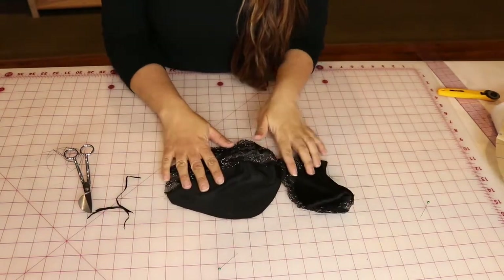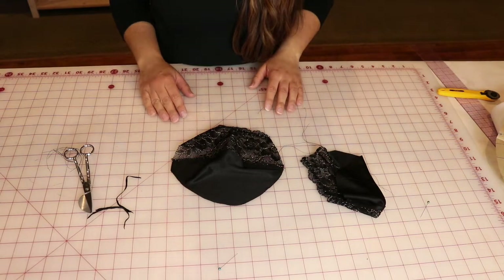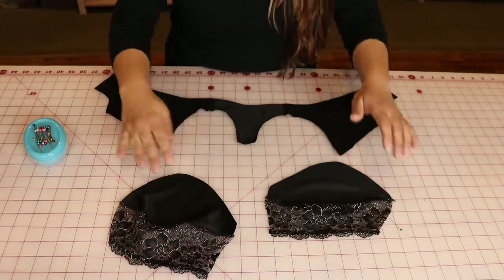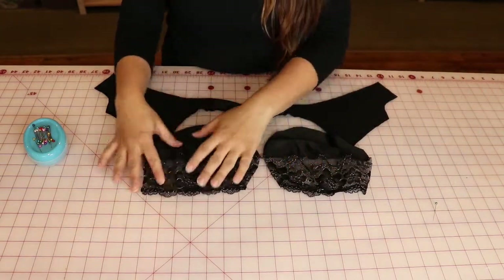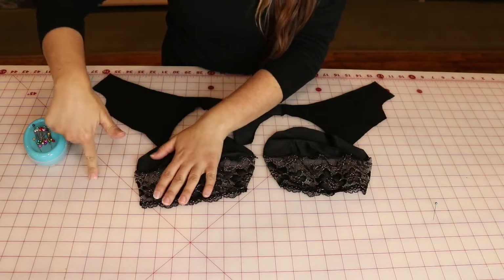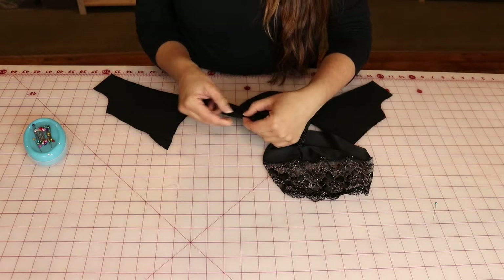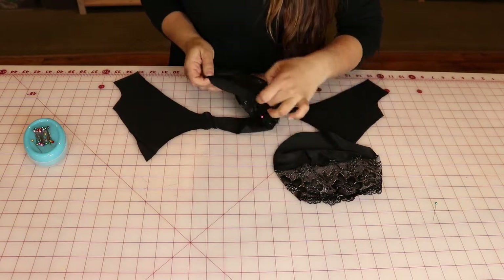I'll go ahead and do that on the other side, then press and top stitch the frame. Now we're going to add the cups into the frame. Remember those whales — the whales need to be kissing. You'll normally see a rounded curve and then a scooped-out curve, because this is the underarm area. Same as before when lining things up, make sure you line up the edges at the seam allowance.